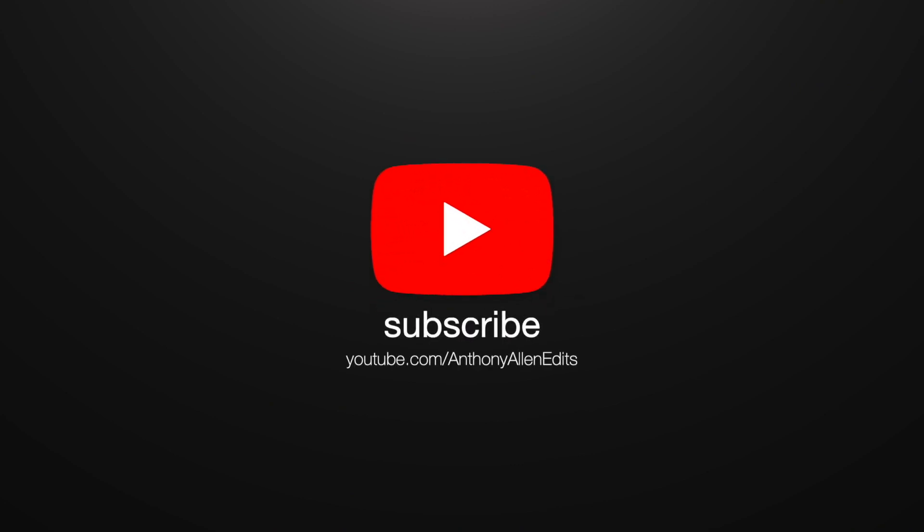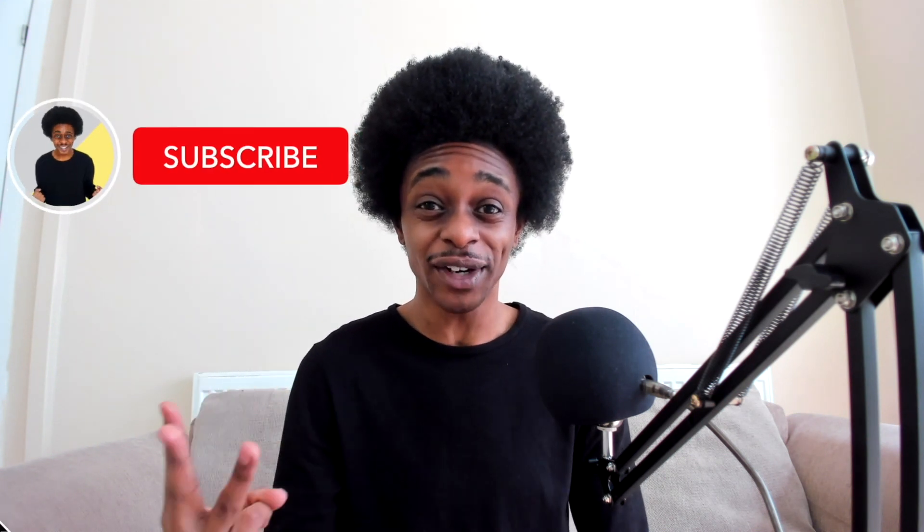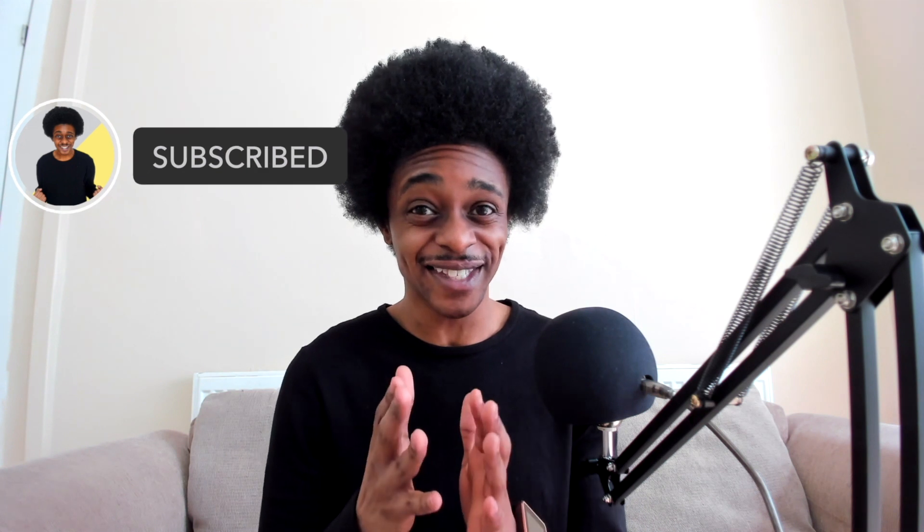In this video, I'm going to show you how to get the original Xbox dashboard art for your Xbox Series X and your Xbox Series S. Hi, my name's Anthony Allen. Welcome here to my YouTube channel. I upload a variety of content surrounding three niches: gaming, editing and online money. And in this gaming video, I'm going to show you how to get the original Xbox dashboard art for your Xbox Series X/S.